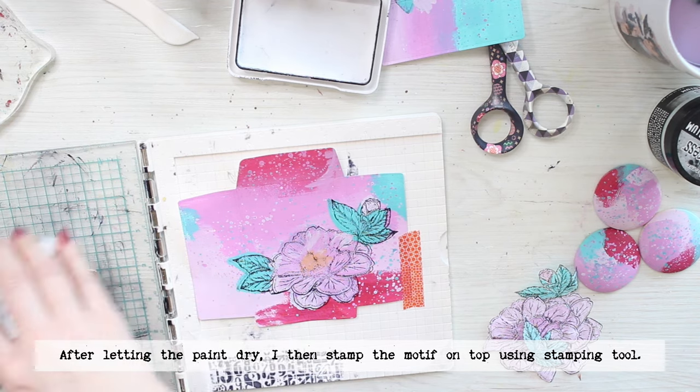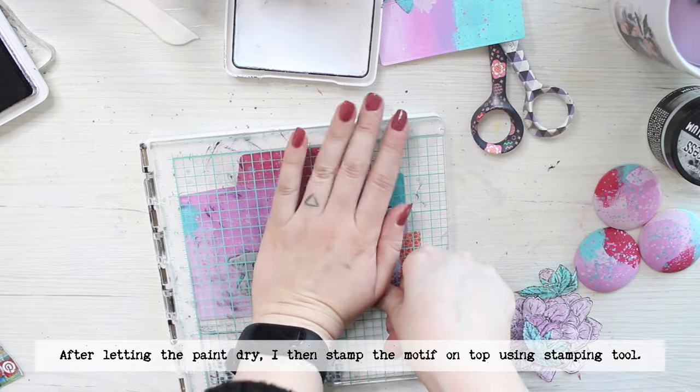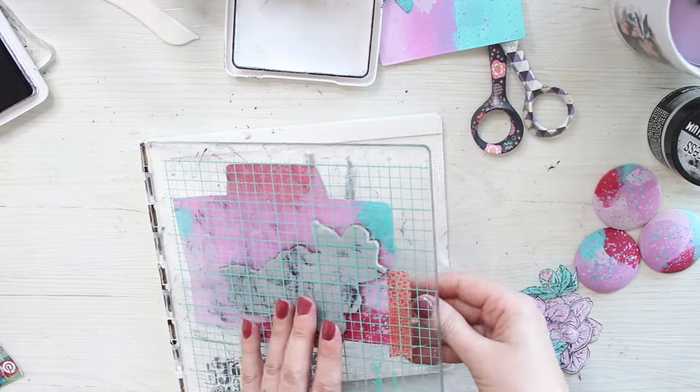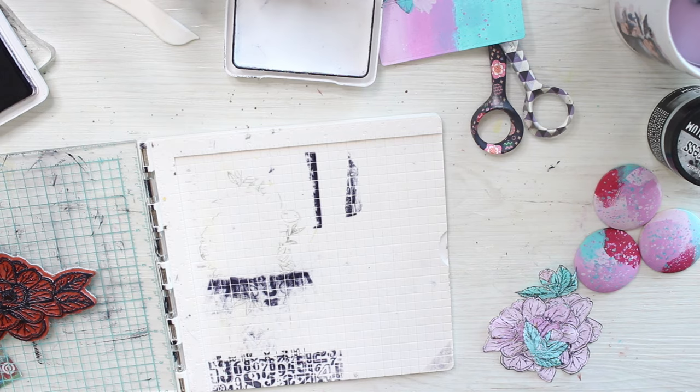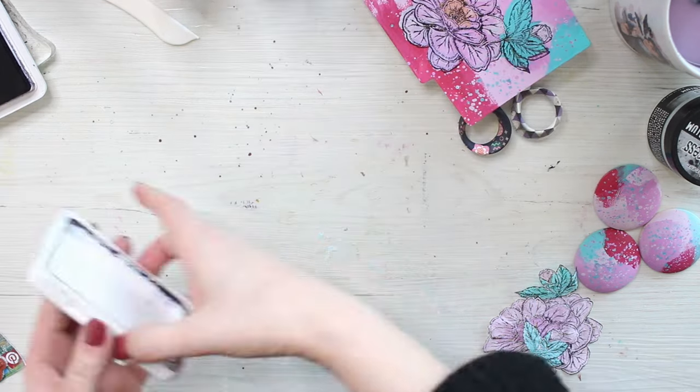For the folders I just colored on top of the lines, but with the tissue paper I flip it around and use the back side for the colorants so that way the lines stay crisp on the other side.